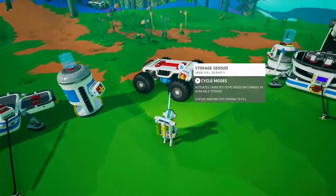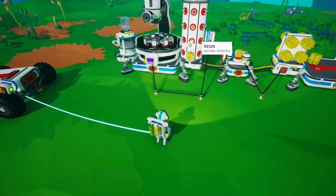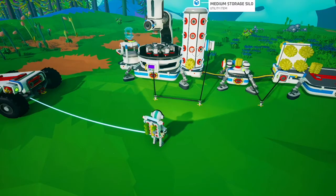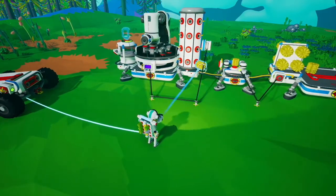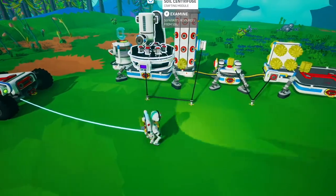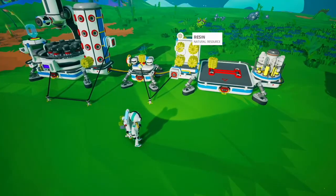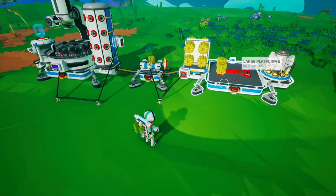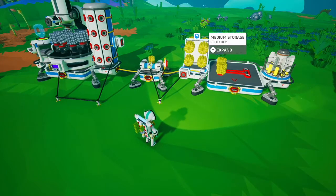One of the more common uses for the storage sensor is to make sure you have enough resources. In this case we have a soil centrifuge set up with a medium storage silo — whenever this is completely empty it triggers the soil centrifuge to make more. You can also have it so if you want to fill up an area: if you take one off, it activates an auto arm to fill it back up again. That's a way to keep specific sections of your base stocked with whatever object you want.